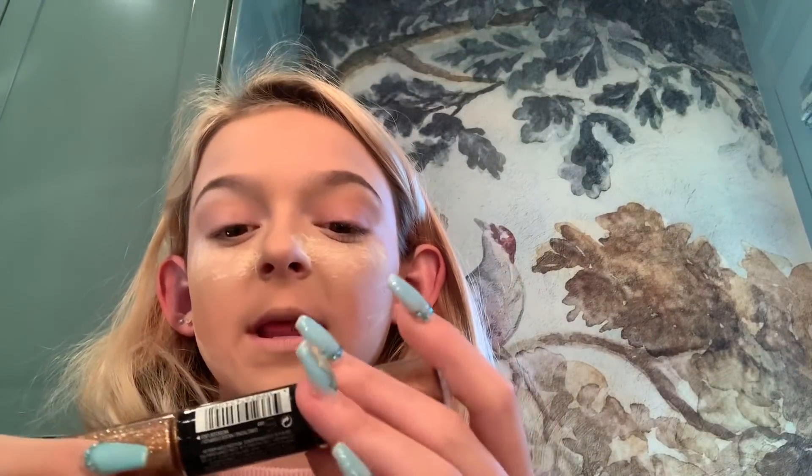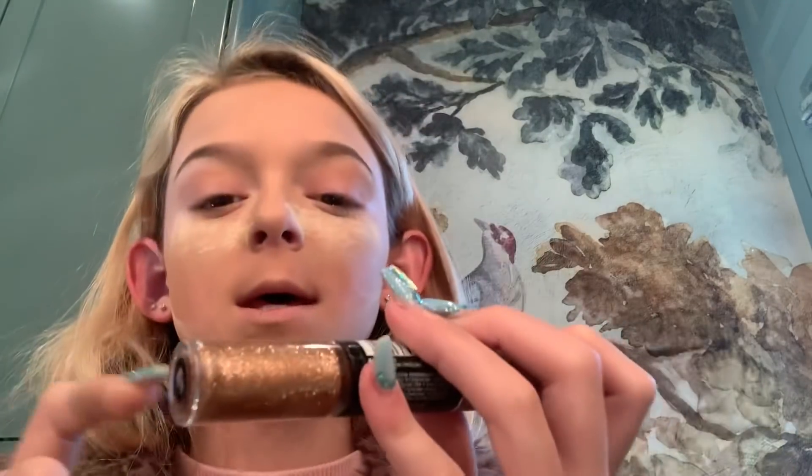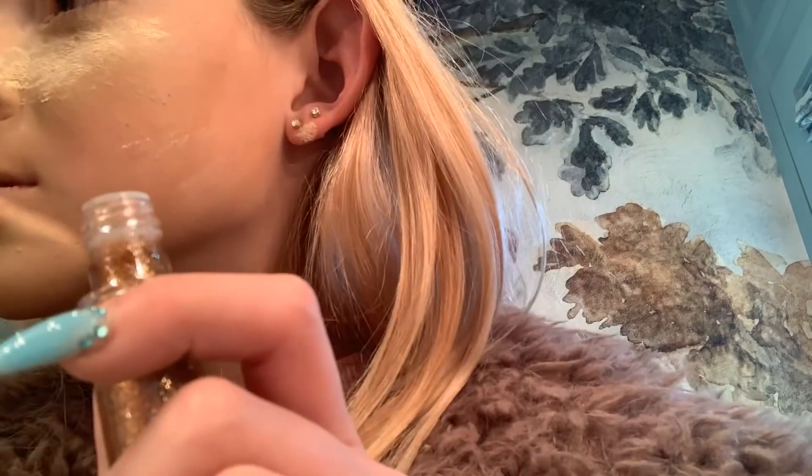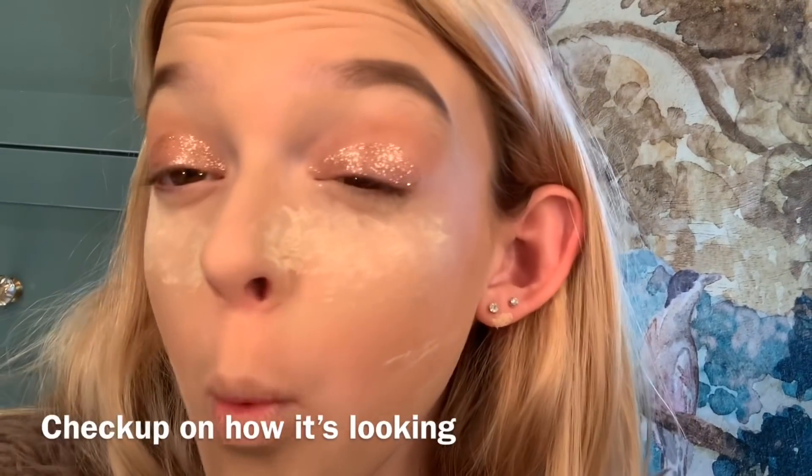So we've got like this brown just right there on the crease. And I'm going to take the Revlon Photo Ready Eye Art and take the glitter and put it right there on my eyelid like a cut crease. Fancy baby coming for the win.